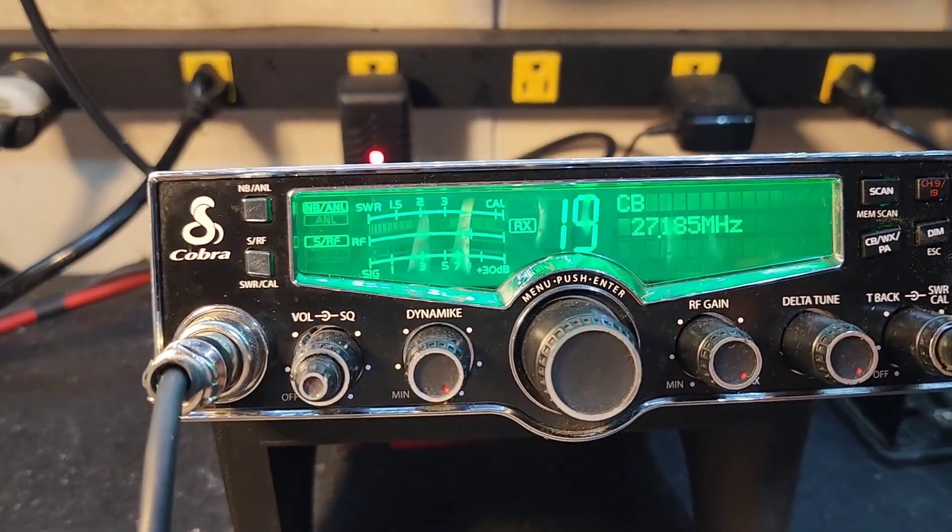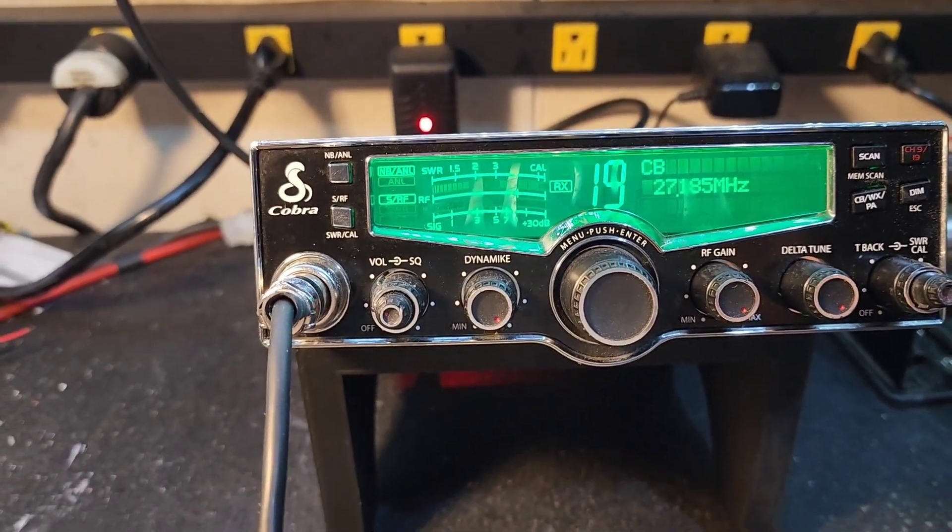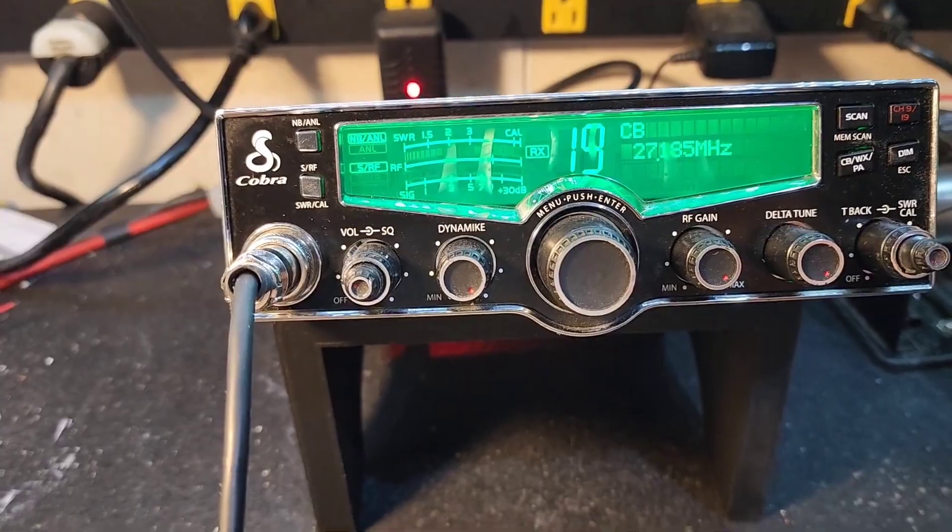We're going to get down to the bottom of this, get a standard tune alignment done on it and you'll be good to go. We'll be back.